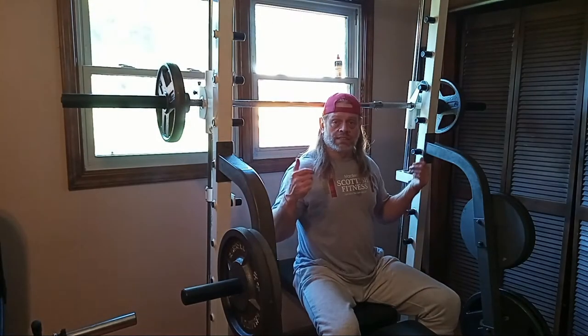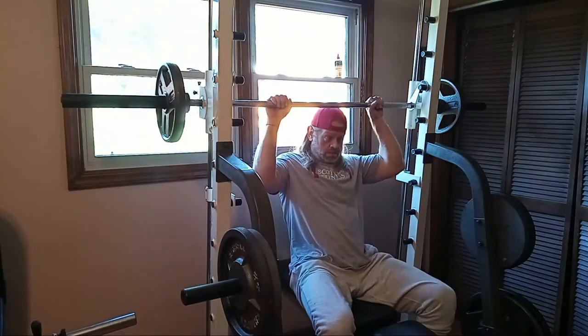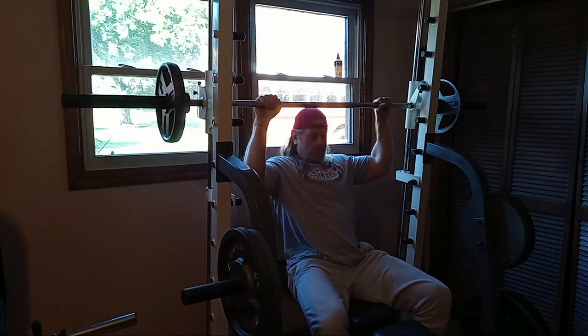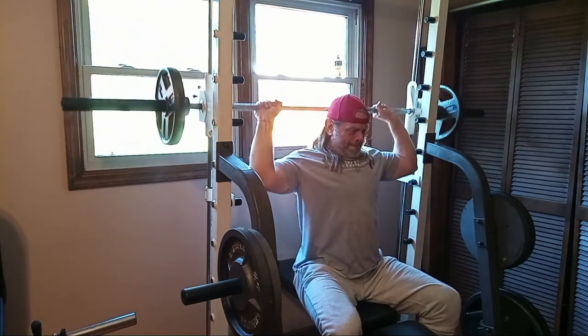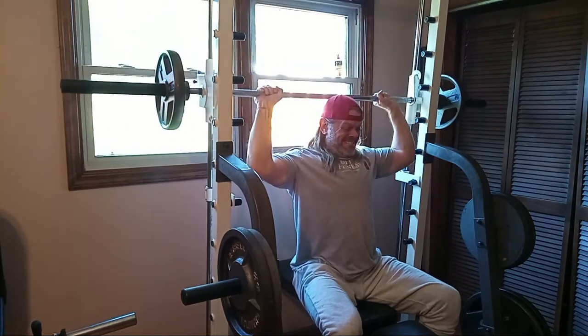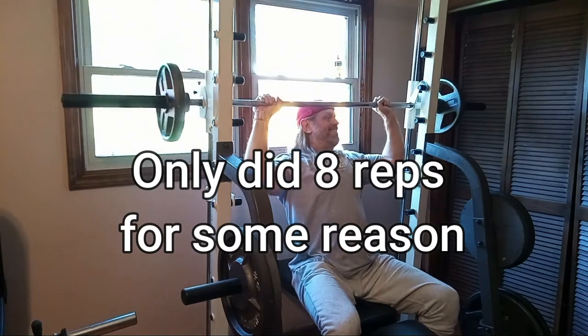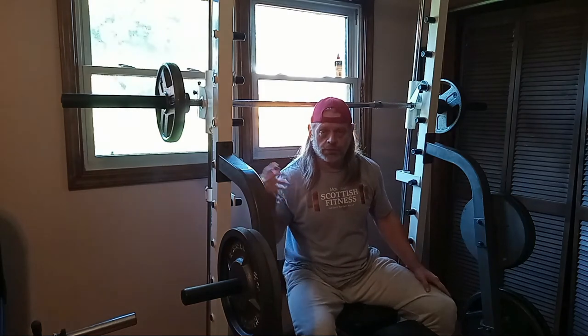We have 107 going with the bar and the 25s. This is where I do some behind-the-neck presses. Now that my shoulders and everything are nice and warmed up, I should be able to do these. I'm going to do four more sets of those — I'm not going to video that because I'm not going to go up in weight. I'm just doing this weight here. And then I'm probably going to do some dumbbell shrugs. And then we'll call it done with shoulder day. So stick around, guys.